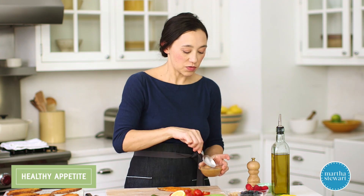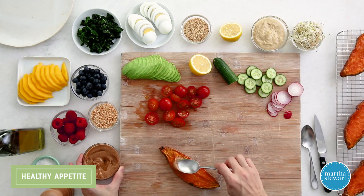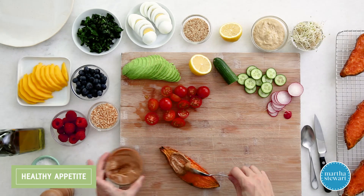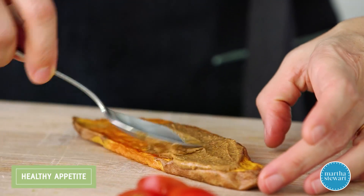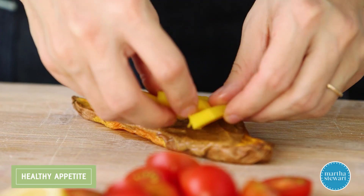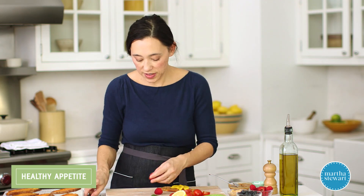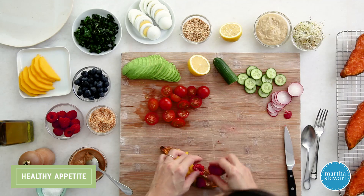Sweet potato toasts are super versatile, the same way you'd handle regular bread toast. I'm going to start with a fun variation — a play on peanut butter and jelly, but instead of jelly, I'm using fresh fruit. I've got almond butter here, but you could use any nut butter you have on hand. This has a tropical twist — top it with fresh mango and a little bit of raspberry. These raspberries are kind of big, so I'll just give them a haircut. Look how nicely they fit on.